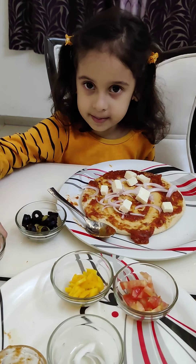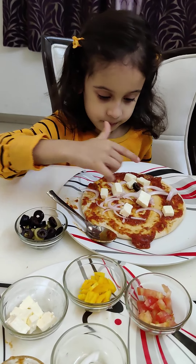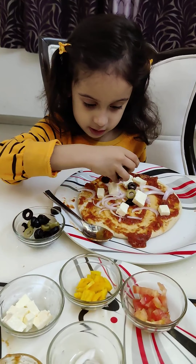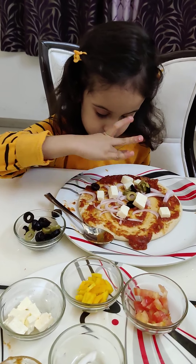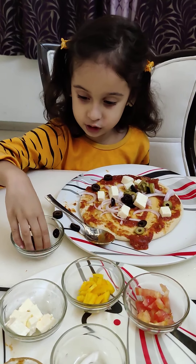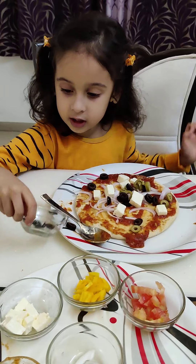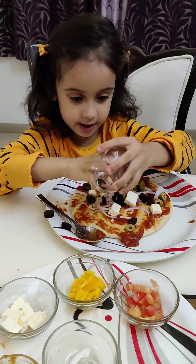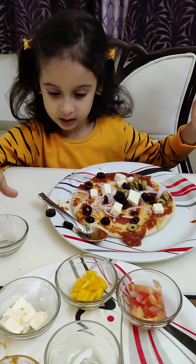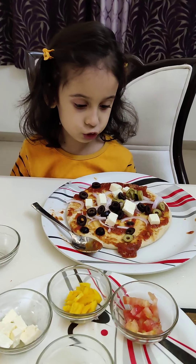Now take some olives and spread it well — some black olives and green olives. Let's put all the olives everywhere. I love olives very much. I am putting more here. This tasty olives. As I love olives, I put more olives on my pizza.